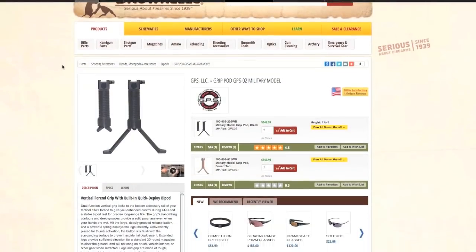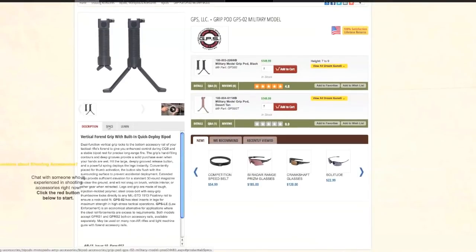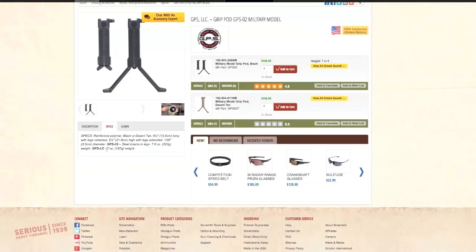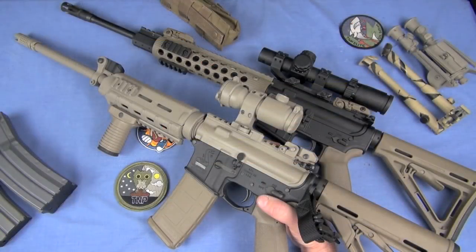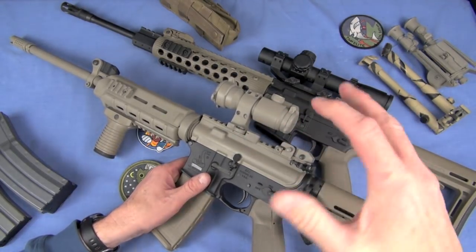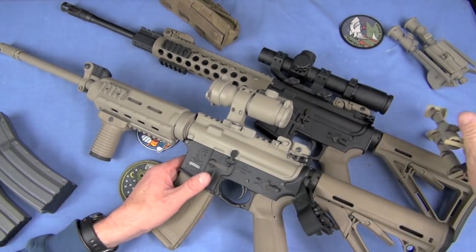Some guys say they like ones that integrate a bipod feature — a VG and bipod combined. I can see the utility and I know soldiers have used them to a certain extent, but it's very long and sticking way down. What if you've got to go prone? Now it's interfering with your prone shot, potentially interfering with shooting from behind cover. They are larger and heavier. Do you really need a bipod for a shorter-range AR? I say no.